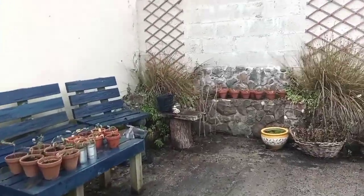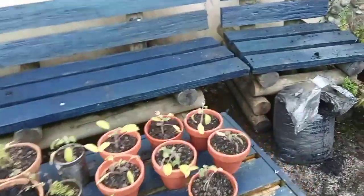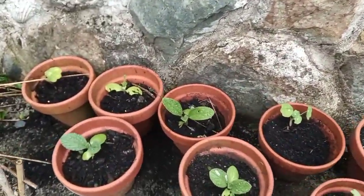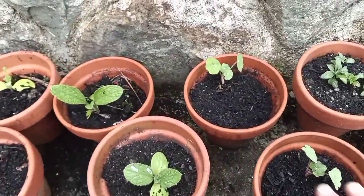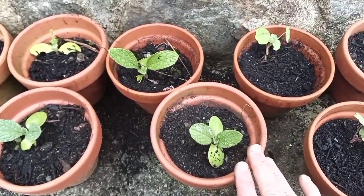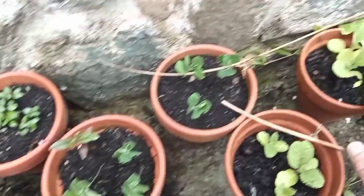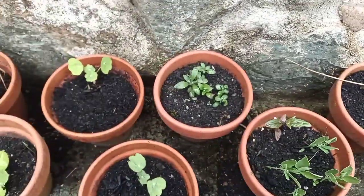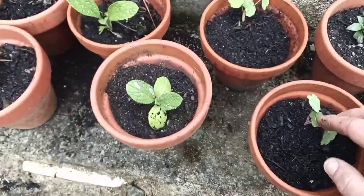Just coming over to the patio now to find some more edible plants to put into the new raised garden. You can see we've got some beautiful nasturtiums and some borage. I'm going to transplant these — they're getting overcrowded. I'll work with these ones today and plant some nasturtiums.